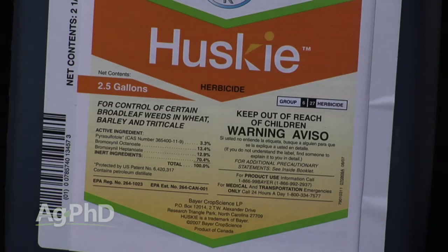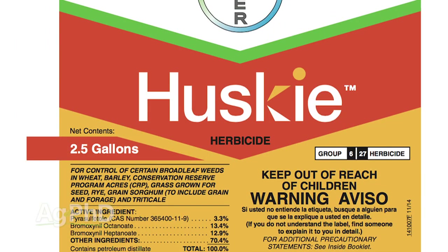The new option that gives you some residual is Husky. Husky is a combination of Bucktroll and another HPPD product similar to Callisto. In the past, Callisto has been labeled — like in Lumax — for pre-emerge, and you can still use Callisto pre-emerge today. If you want to do that pre, you can. In many cases, consider throwing a little Callisto out pre, then come back with Bucktroll or Banville post-emerge. Now we do have that Husky option as well.